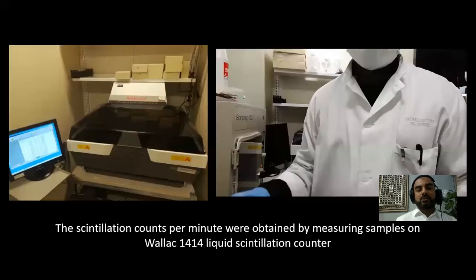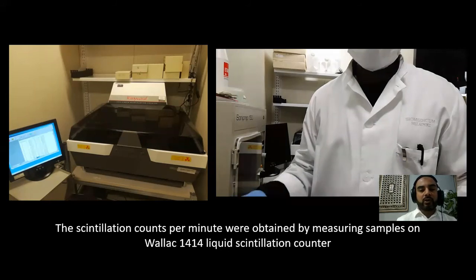The next step was to measure the radioactivity. We used the liquid scintillation counter. The scintillation count it gives is per minute — how many scintillations were counted per minute. That will be our reading, and this machine was used for that recording.